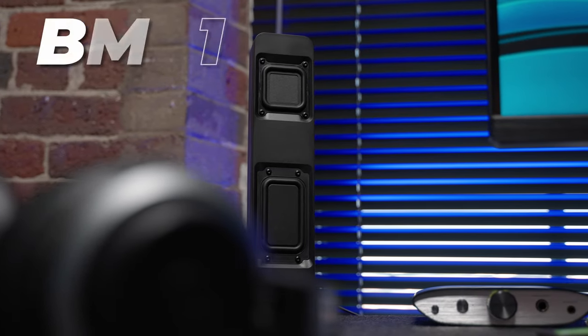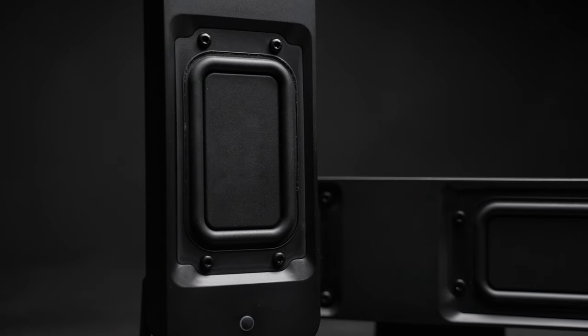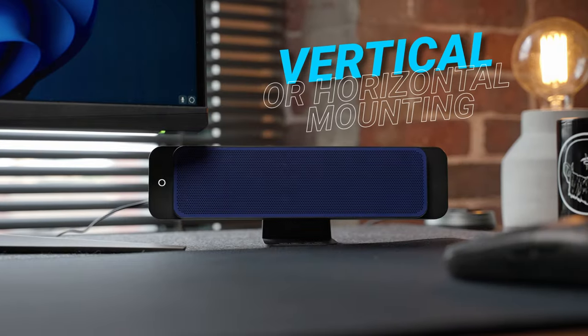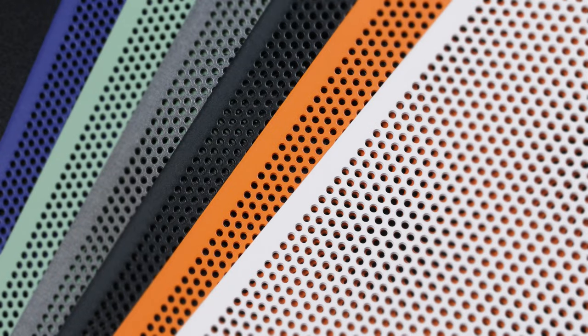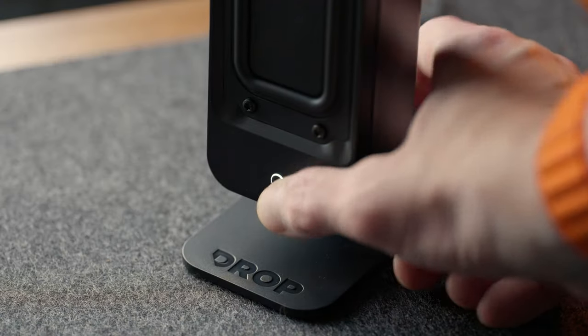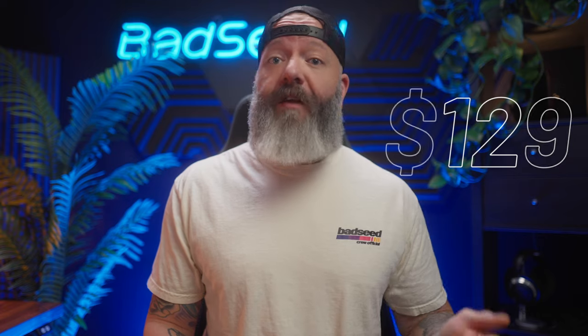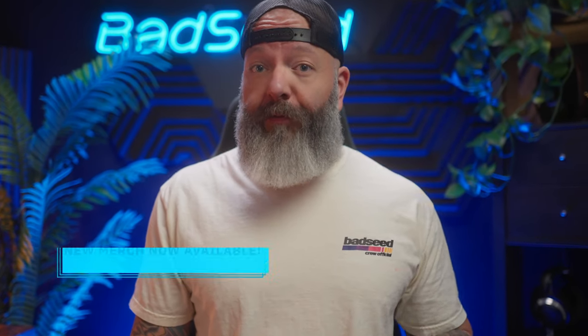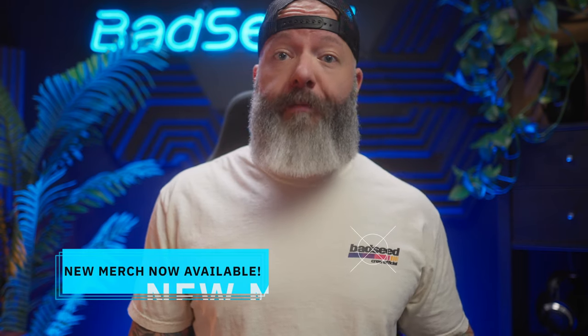Got an interesting one today. These are the BMR1 near-field monitors from Drop. I immediately fell in love with the look of these — this industrial design. You can mount these vertical or horizontal. They've got a bunch of different add-on magnetic grills that you can color match to your setup. They operate wired or in Bluetooth, and in their base form, these won't kill your wallet. These start at only $129, but we will talk about how that price can change as we move through the video. I've also seen plenty of recurring criticisms in the user reviews over on Drop, so we will touch on all that stuff today as we go.